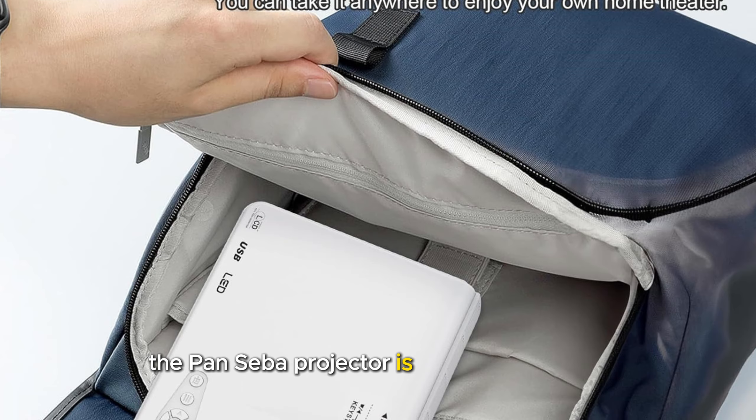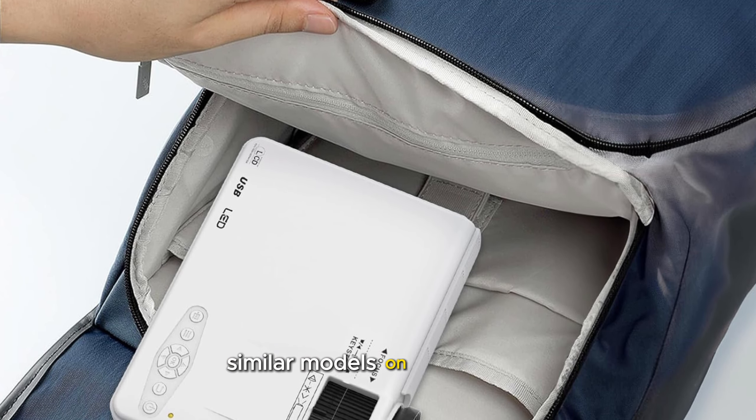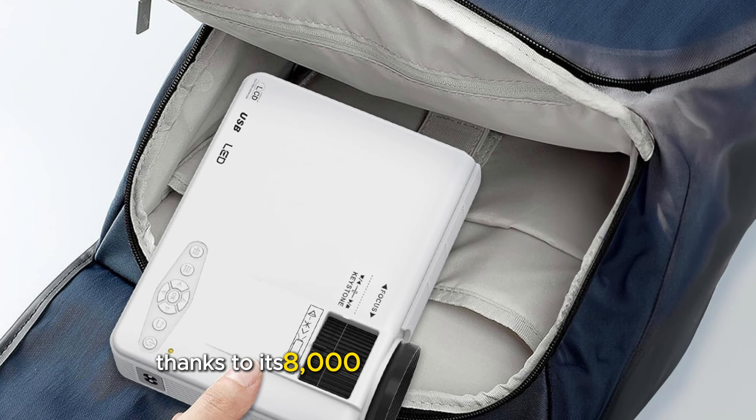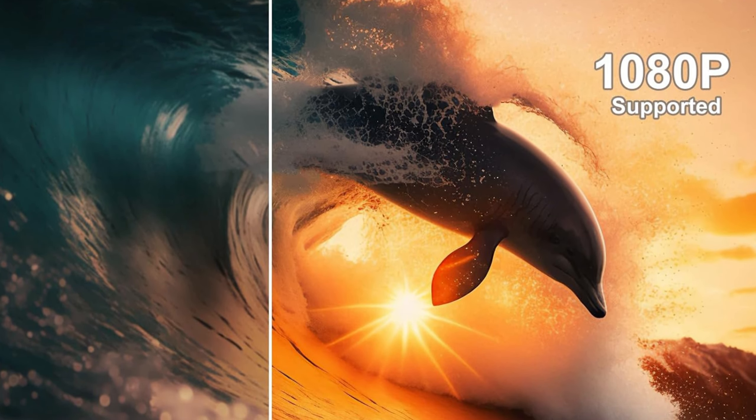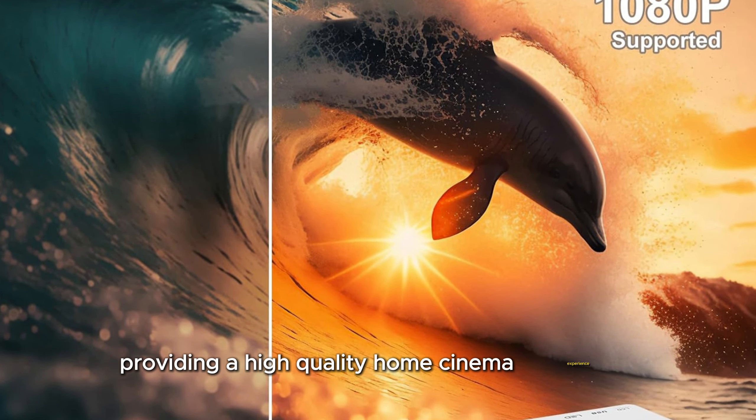The Pansiba projector is 50% brighter than similar models on the market, thanks to its 8,000:1 contrast ratio and support for 1080p resolution. This ensures clearer, more detailed images, providing a high-quality home cinema experience.